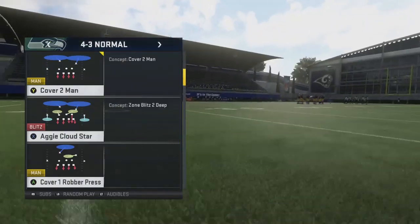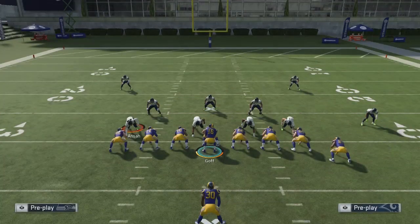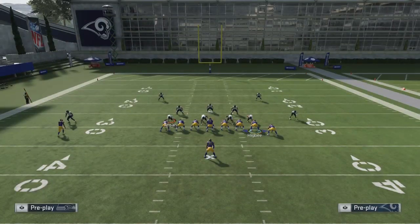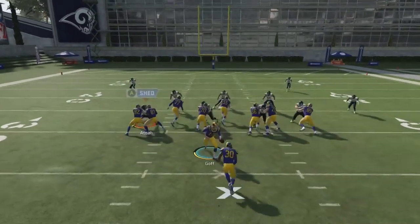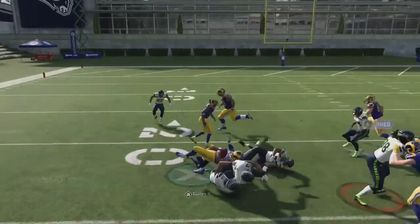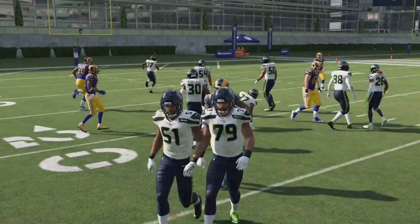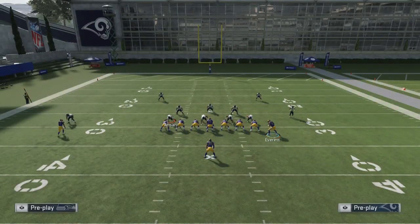We're gonna go against 4-3 normal, one of the better run defenses in the game — Cover 2 press. I'm gonna show you guys HB Dive to start it off. If you want to run HB Dive, you want to motion him in so you can have an extra blocker. As you can see, everybody holds their block and you get an automatic around seven-plus yards. It just depends on your vision — if you find the hole, literally go through it.